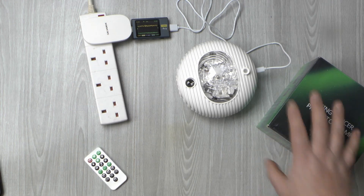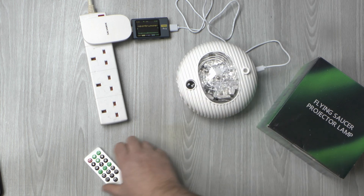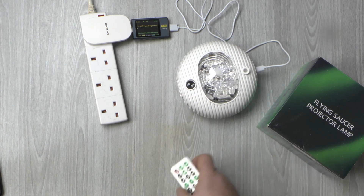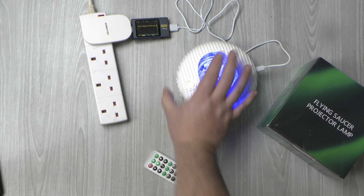What you've got is this unit, and obviously it's got the USB power cable, and it's coming with a remote as well. I'll just power it up initially so you can see what it's doing.